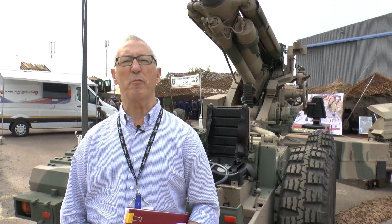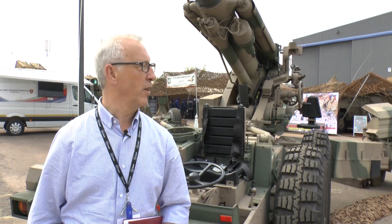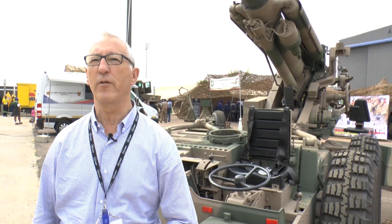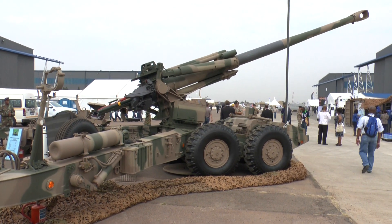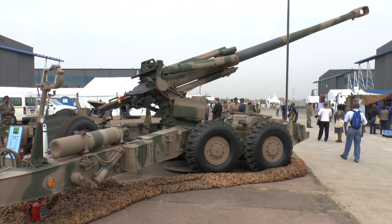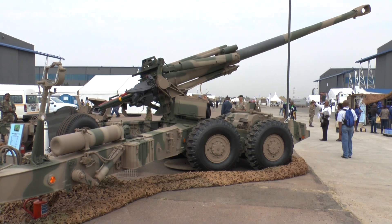Many years ago the South African Army was engaged in fighting in South-West Africa and found themselves outclassed by Russian artillery. So a development program was started, and the end result was this — the G5 155mm 45-calibre artillery system. This was deployed operationally and has exceptional firepower capabilities.